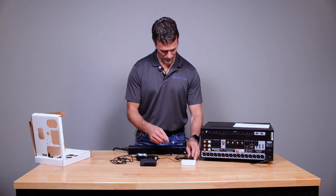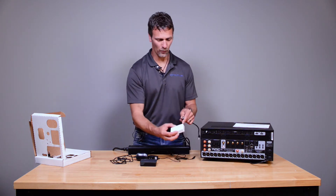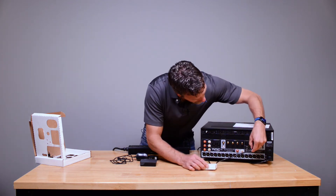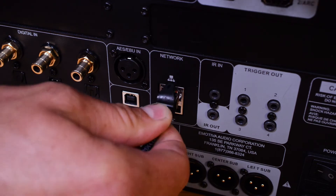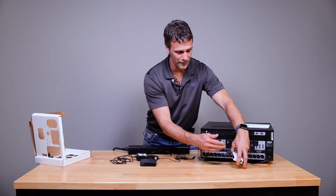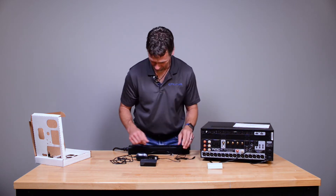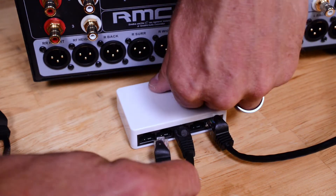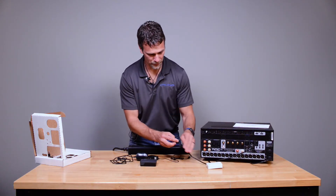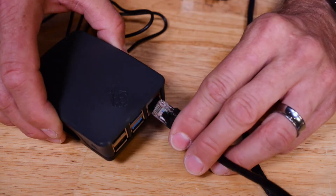Okay, just plug that in. I'm going to hook up network coming out of the switch into the RMC. On switches, it doesn't matter which one is which — any port is available. And then I will hook up out of the switch to my interface box.